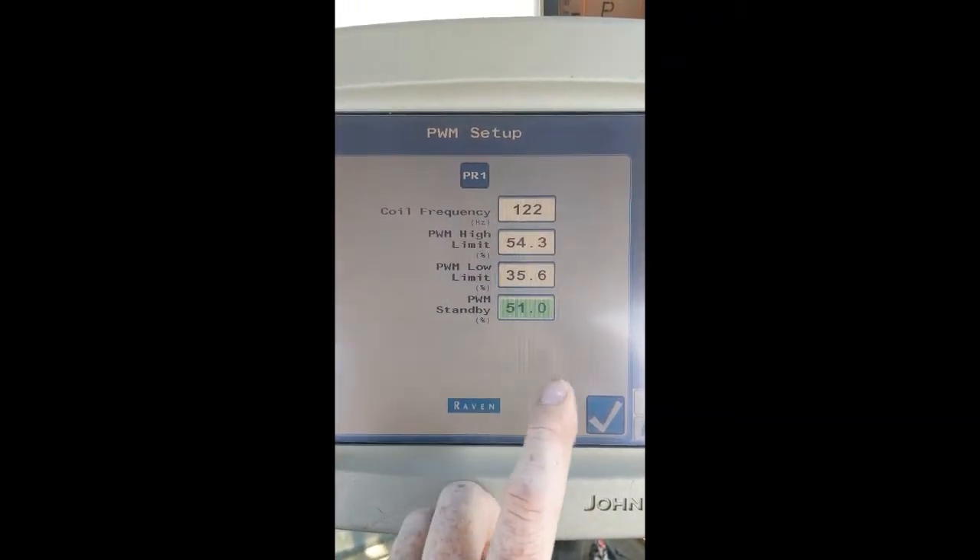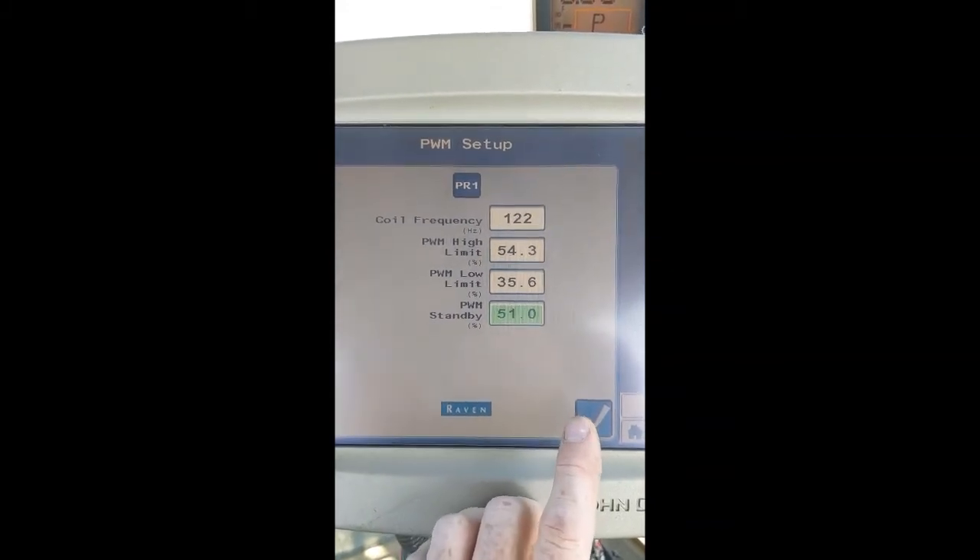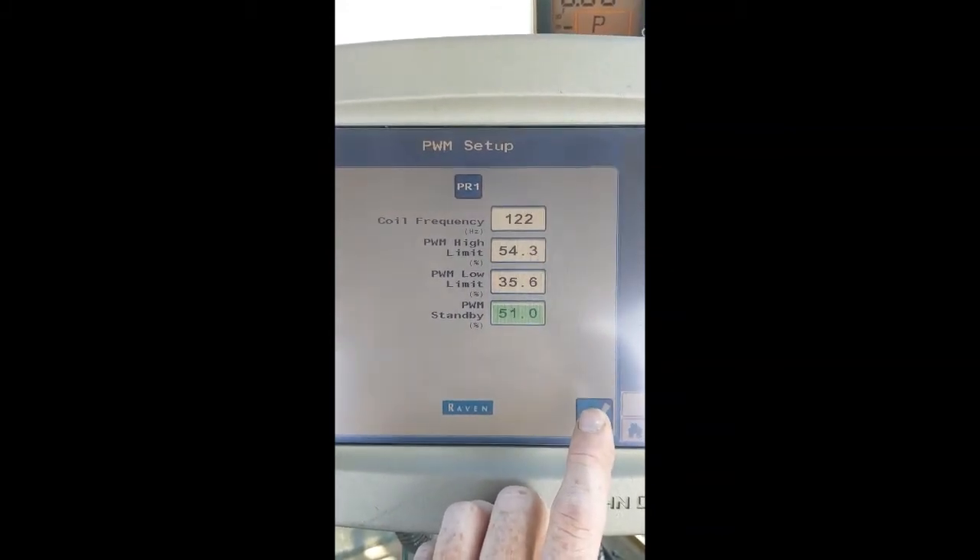These numbers will not be the same for every tractor and every sprayer. They will vary due to application, sprayer size, and tractor size.